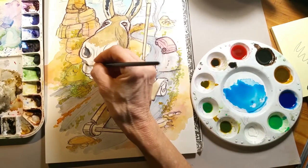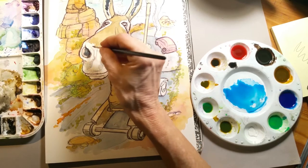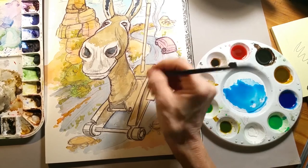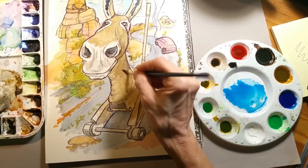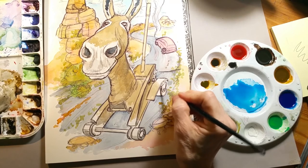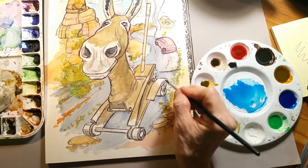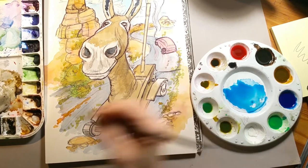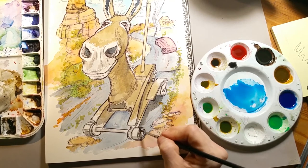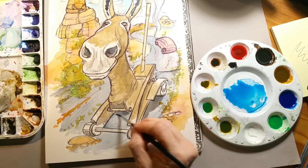I'm putting in underneath the nostrils here, giving shape to his mouth, trying to get more volume into it. Even though he's going to have technically white wheels, you still have to get the shadow in there and get it gray so you can get some volume. We need a shadow underneath them to give him some height.